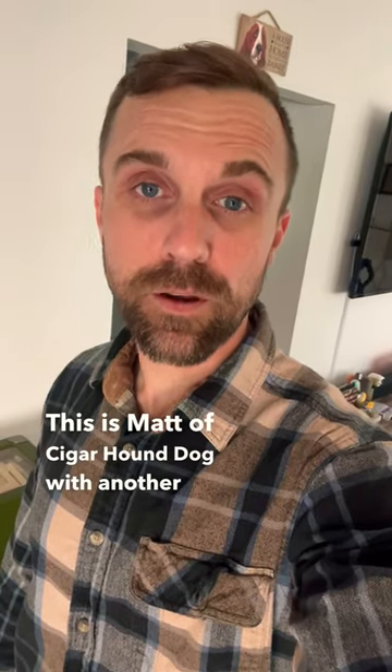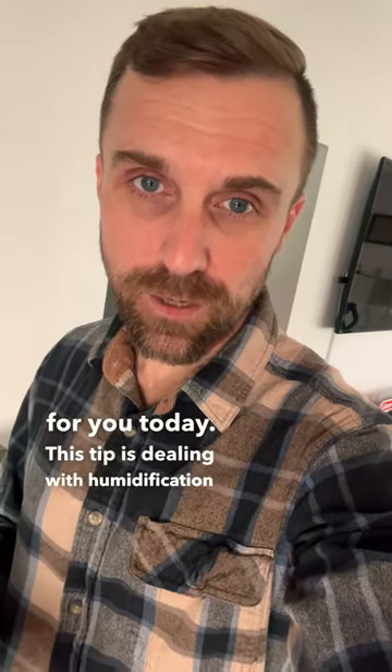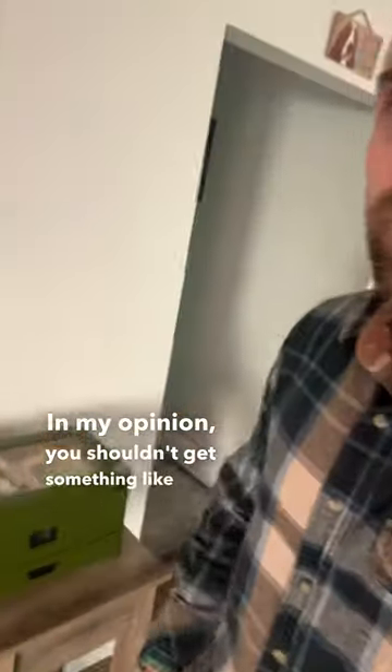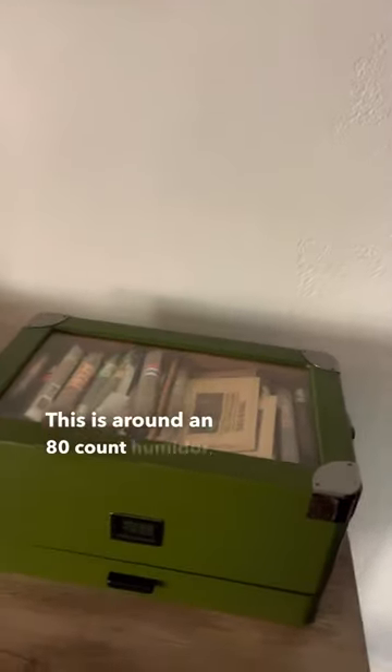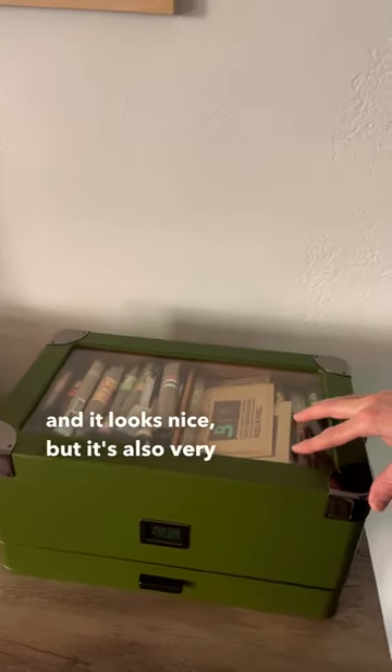This is Matt of Cigar Hound Dog with another tip for you today. This tip is dealing with humidification and what kind of humidor you should get, especially if you're getting into the hobby. In my opinion, you shouldn't get something like this. This is around an 80 count humidor, and it is very nice and looks nice, but it's also very expensive.